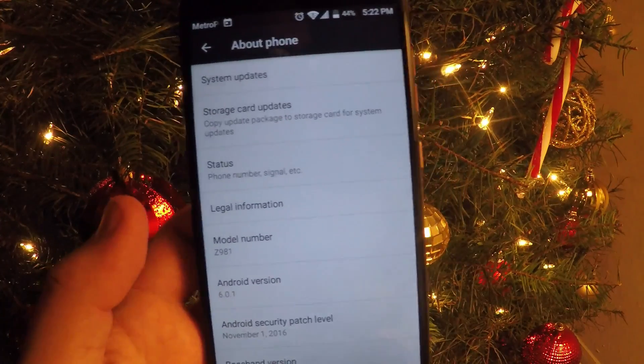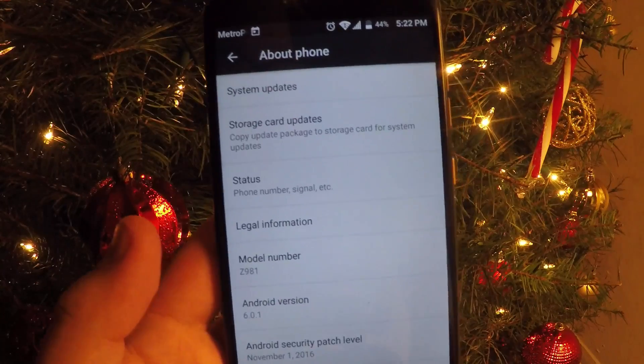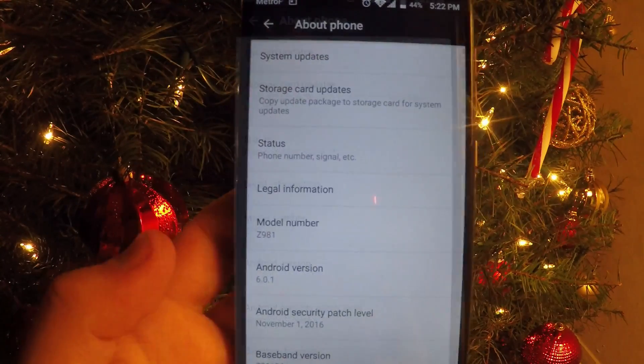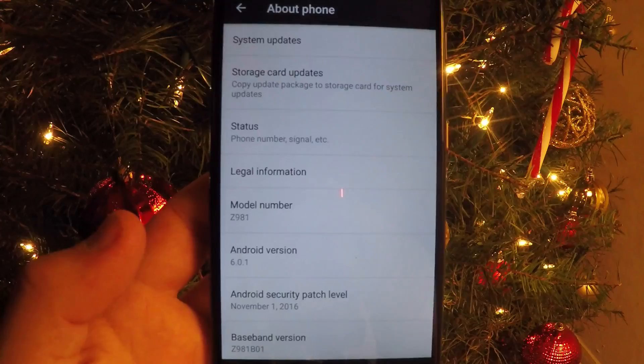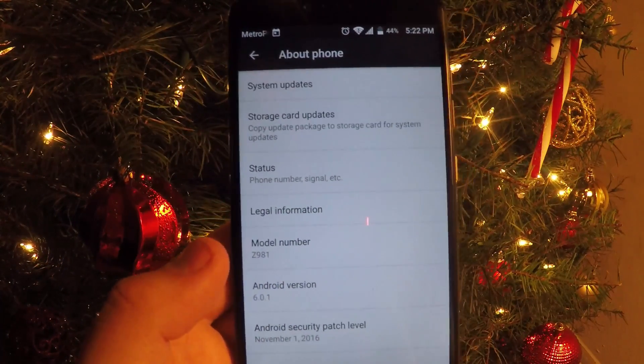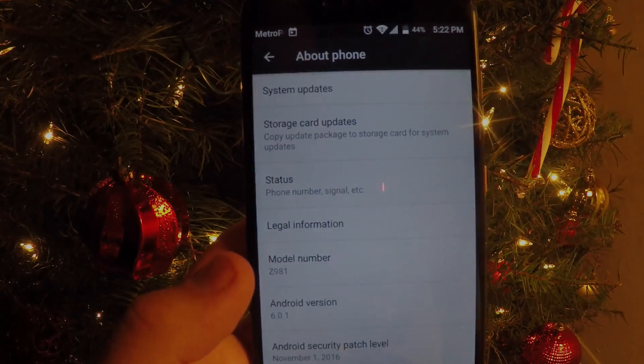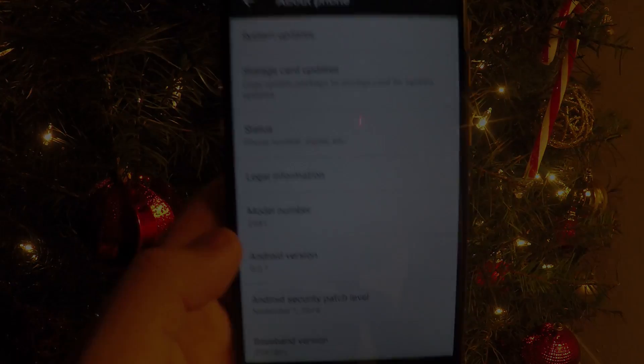If you guys don't get it by the end of this week and none of these steps work, I'll try to find out why it's not downloading for you. If this video helped you out, please leave a like down below and subscribe to stay updated on everything ZTE ZMAX Pro, Android, tech reviews, tech news, and more. Peace out guys, this has been TechRat — have an awesome day.